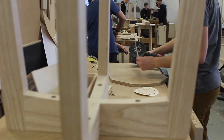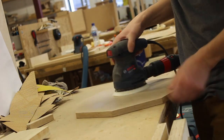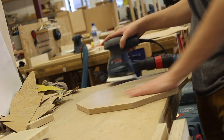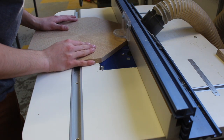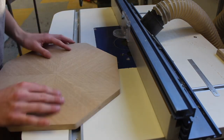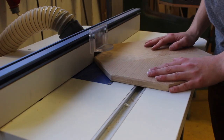Now I'm sanding the top with a random orbital sander — I started at 180, then went to 240, and then 320, which left a very smooth finish. The chamfers look very nice. I added a larger chamfer on the bottom because it looks nicer like that.